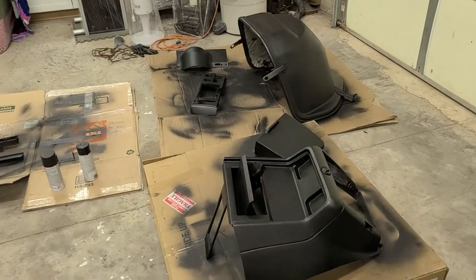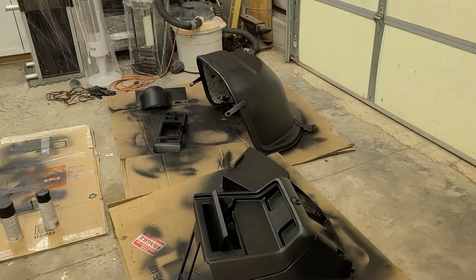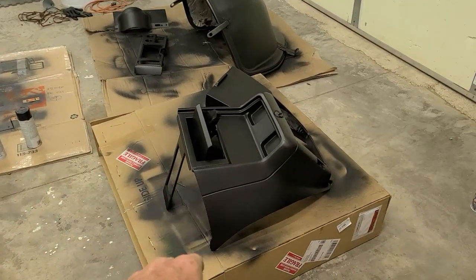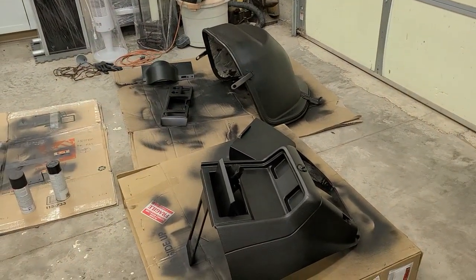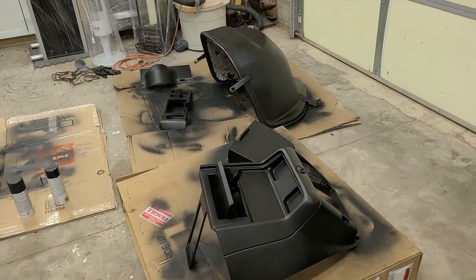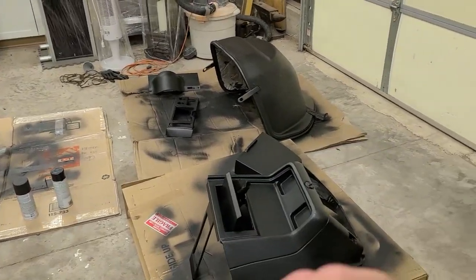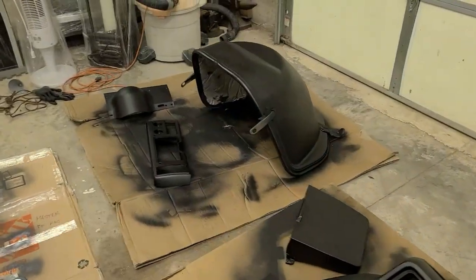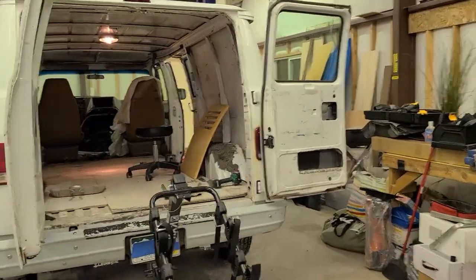Over here are all my trim pieces — dashboard, the doghouse, ashtray, and so on. Dashboard and cluster gauge — I'm using Duplicolor, which is almost like a paint dye. We're turning all of that black. I'm also going to do the armrests with it. It's actually turned out really nicely. That'll be a separate video on the channel — it'll probably already be up by the time you're watching this.